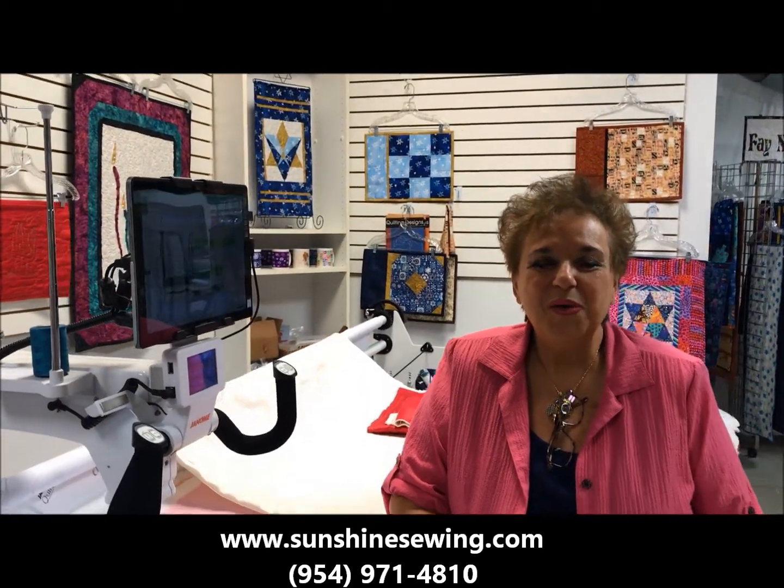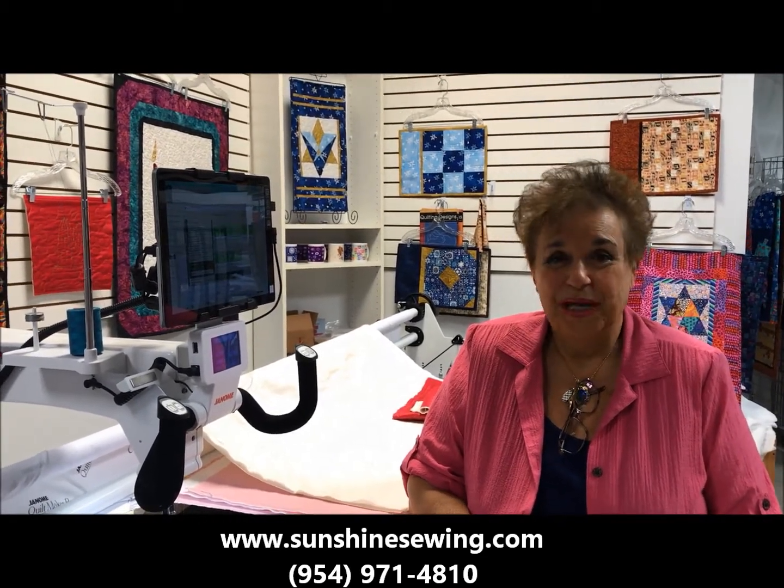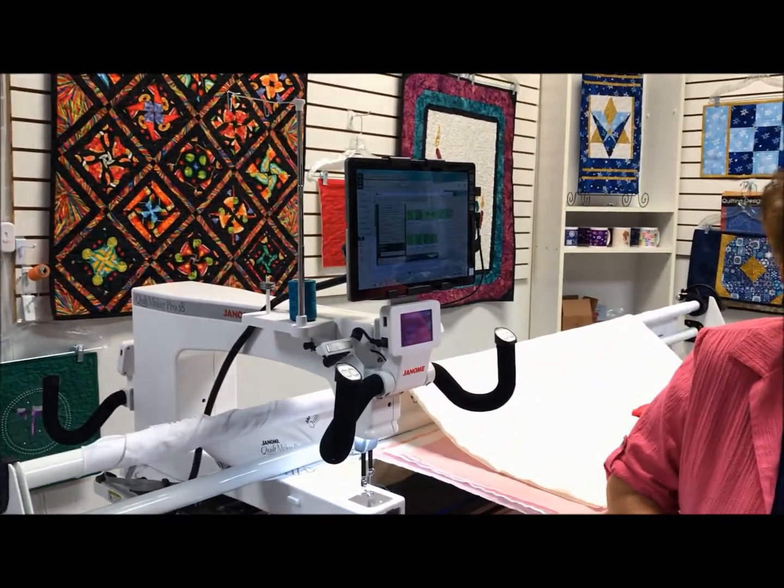Hello, and welcome to Sunshine Sewing and Quilting in Margate, Florida. I am Faye Nicole, the owner. I just wanted to show you one or two features of the new Janome Quilt Maker Pro 18 that I absolutely love.